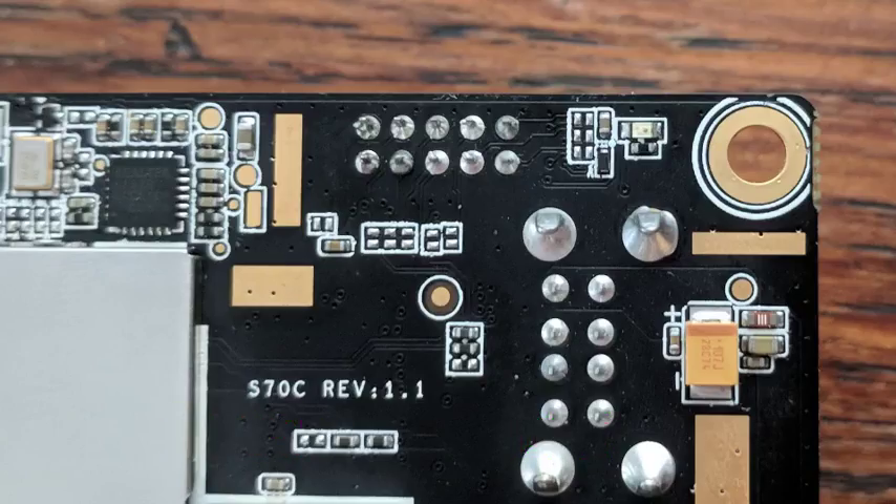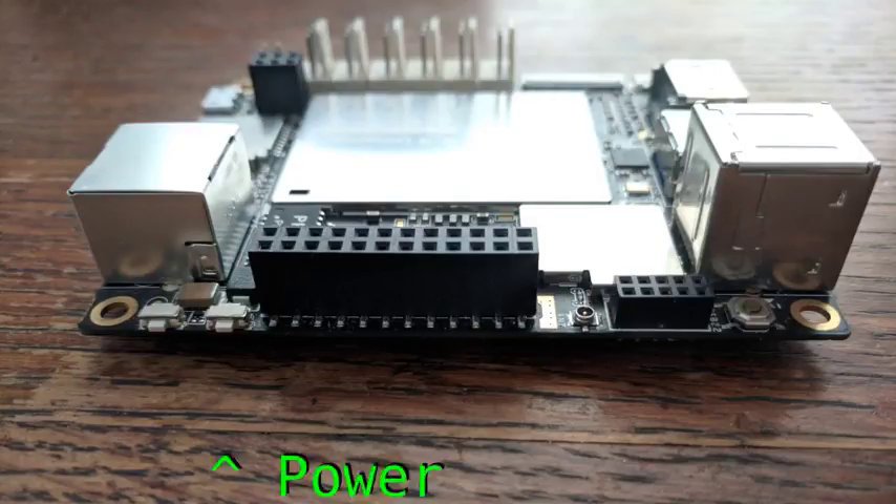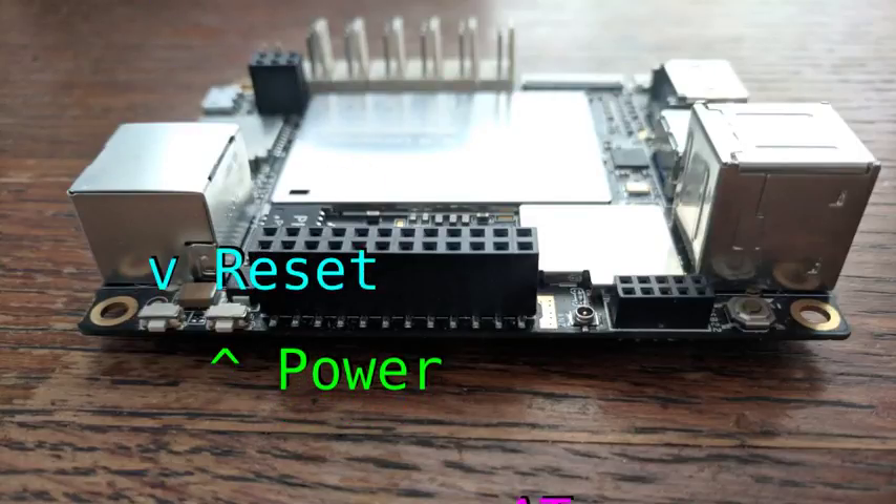There are also four onboard LEDs. The red one on the bottom is a power indicator. The two blue ones here are RX and TX indicators for the Atmega. And this blue one is user programmable from pin 13 of the Atmega. There are three buttons on the board: two of them are power and reset, and this third one is a reset just for the Atmega.